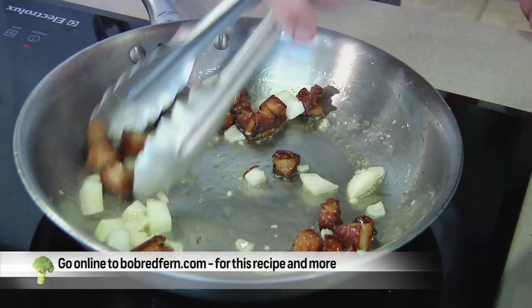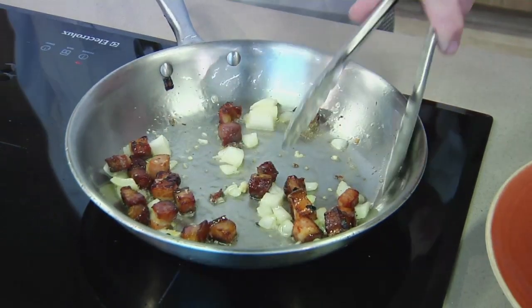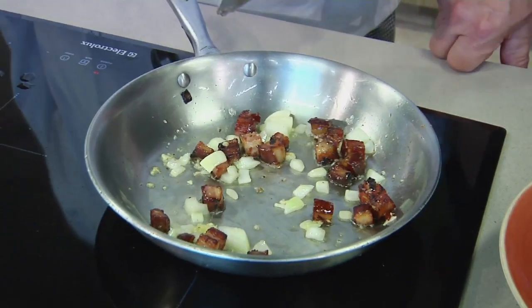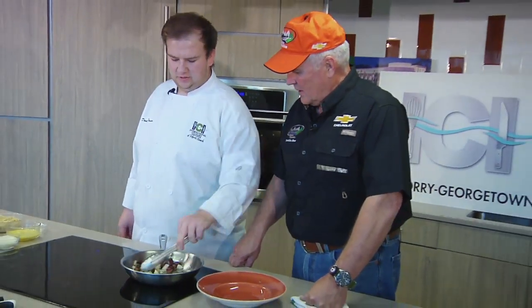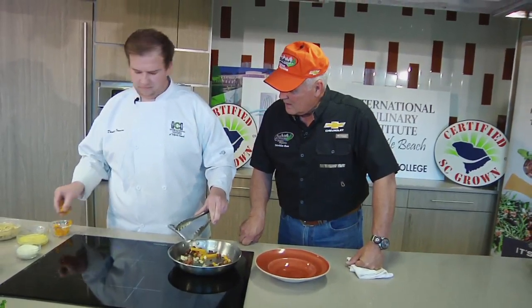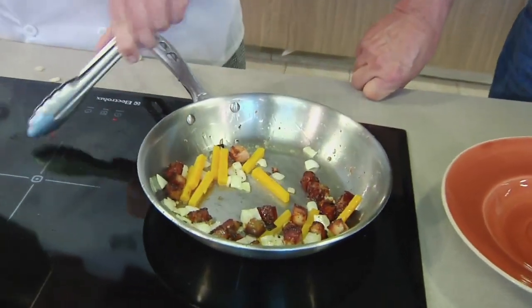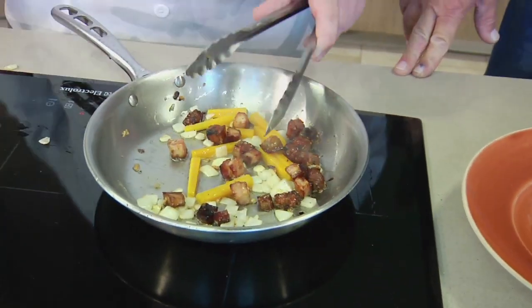Fat means flavor. Never trust a skinny chef — that's right! So we're not going to let this get completely soft because it's going to cook while we're finishing off the dish. Now we're going to go in with our batonet pumpkin. This is a pumpkin that was a whole pumpkin, blanched and made nice and soft. Now we're going to cook it up a little more.